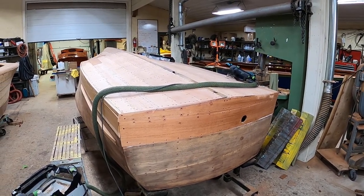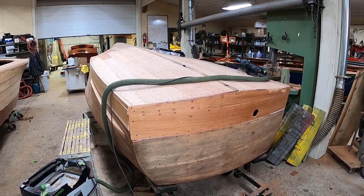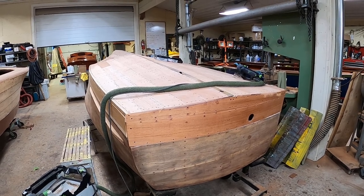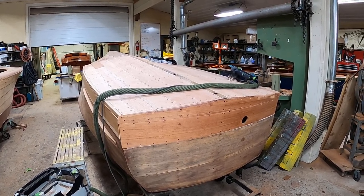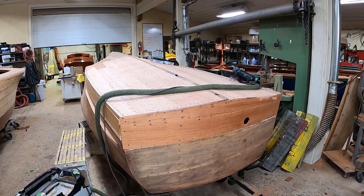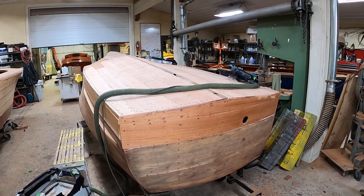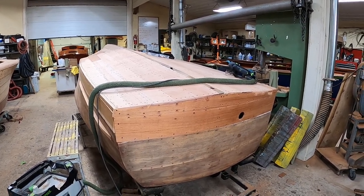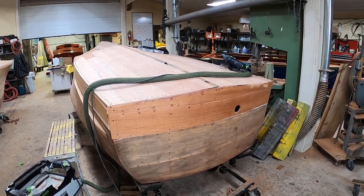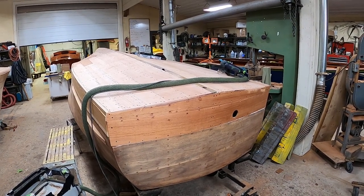Greetings from Snake Mountain Boat Works on Wednesday, February 16, 2022. Here's an update on our 1948 18-foot Sentry Seamade. As you can see, she's well on her way to having her new true 5200 bottom installed, and I'll hand it over to Joe to talk about where he is now and where he'll be going.